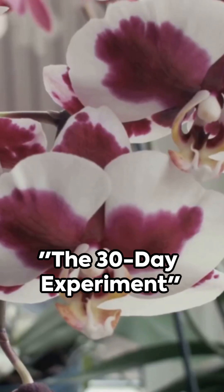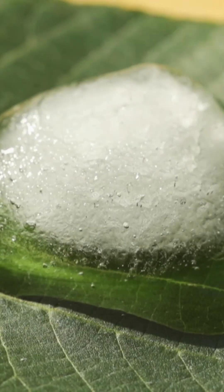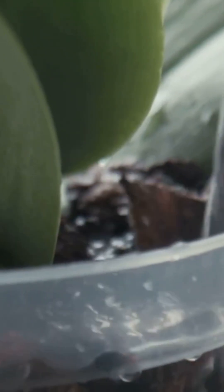I was skeptical, so I put it to the test. I took two identical healthy orchids. Plant A got the ice cube treatment, and Plant B received my standard room temperature watering. I documented their progress for a full month.